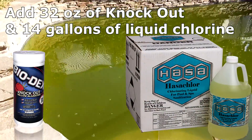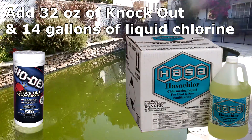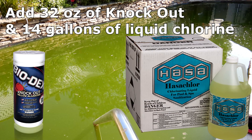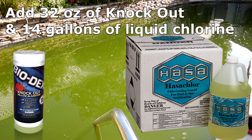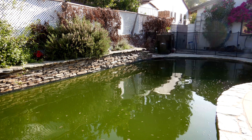You can also use the Knockout Yellow Algeicide in a green pool cleanup — it will work just as well. You want to multiply the product based on how bad the pool is. For what I would consider a stage five green pool, I would use a whole 32-ounce bottle of the Knockout, then add 14 gallons of liquid chlorine or an equivalent chlorine shock. You're basically multiplying the amount of Knockout based on the severity of the algae, then adding the appropriate chlorine.